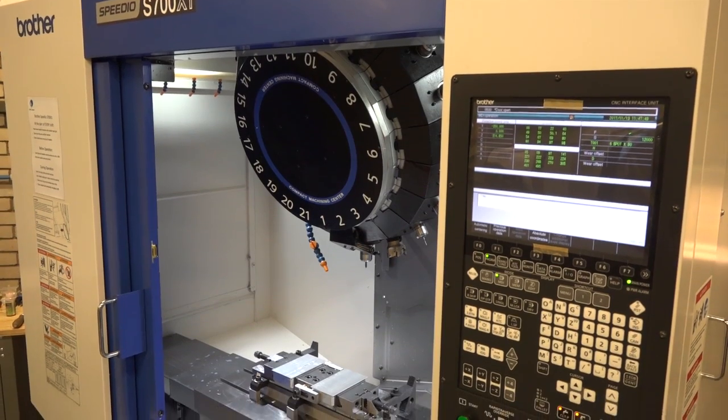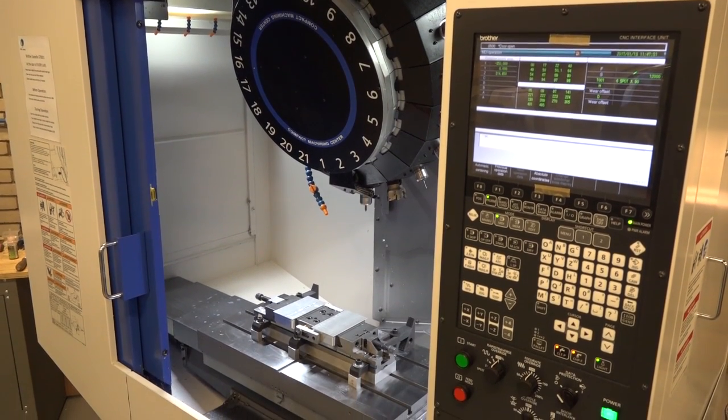Well the reason why I bought it is basically the outstanding productivity that it offers. Being a BT30 machine as opposed to all other machines which are BT40, we've really moved on to the BT30 way of thinking if you like.